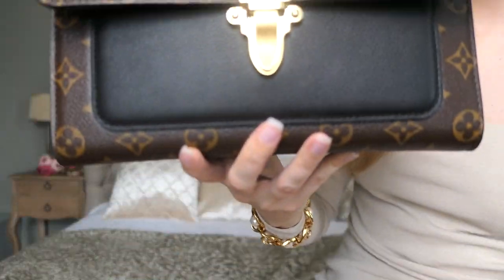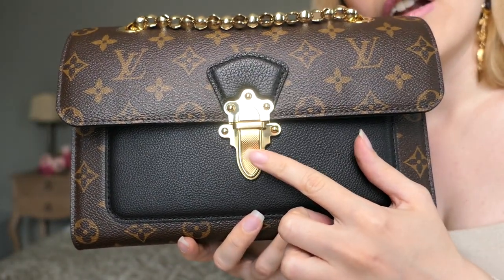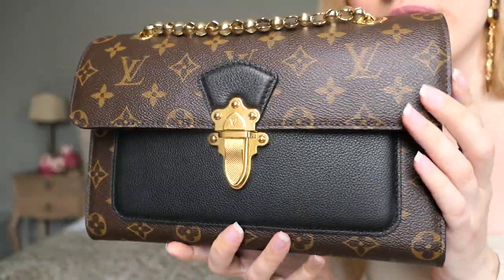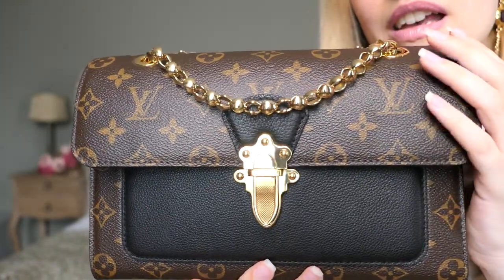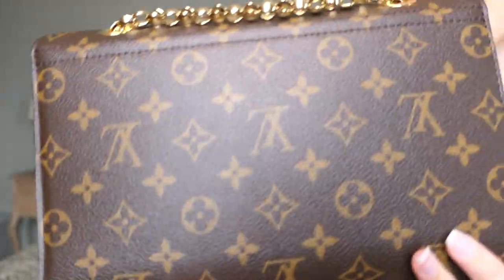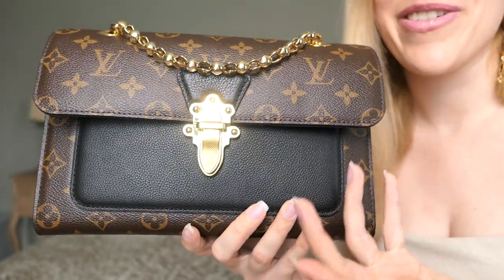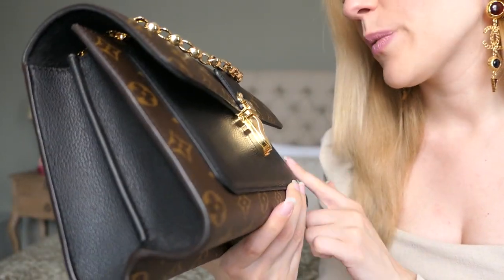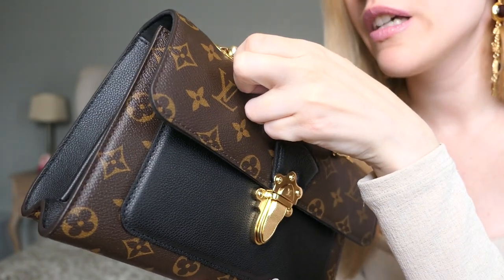What I really love about the Victoire is this beautiful lock. Let me come a little bit closer to the camera — you have this beautiful lock right here with shiny rich gold hardware and a beautiful chain that's basically the same color. I think it goes phenomenally well with the black leather. I always told myself if I ever get the Victoire, I would definitely get the one with the black leather.